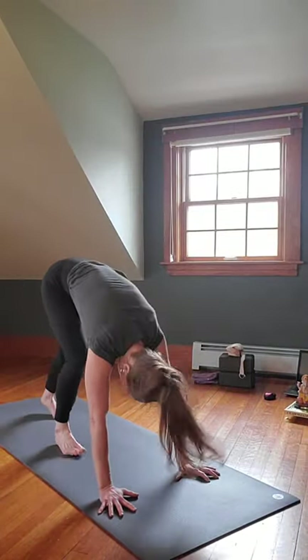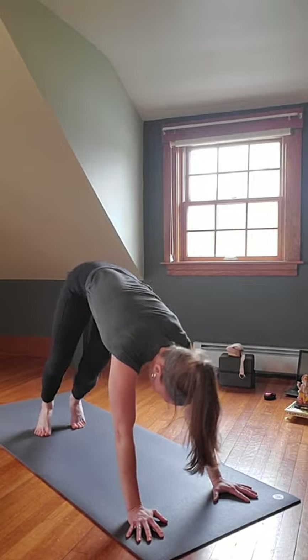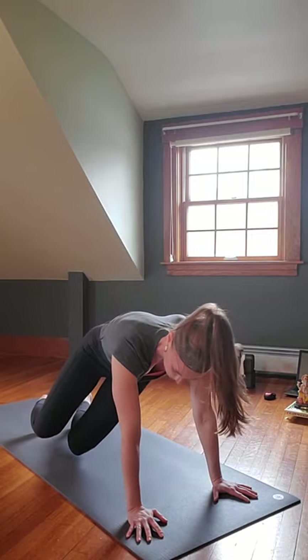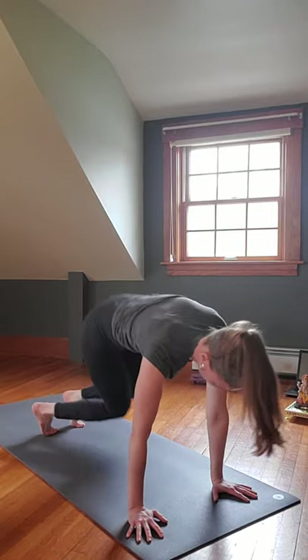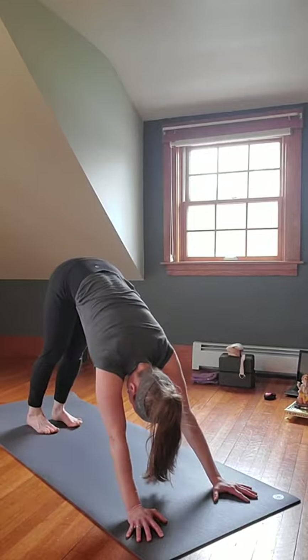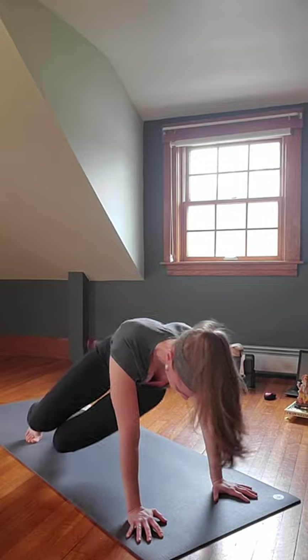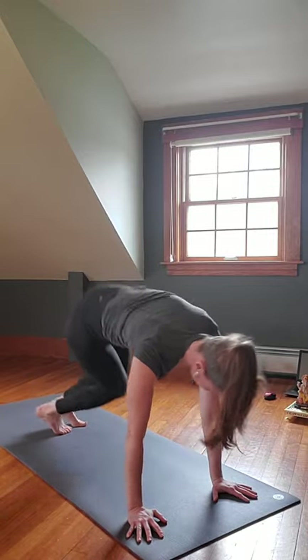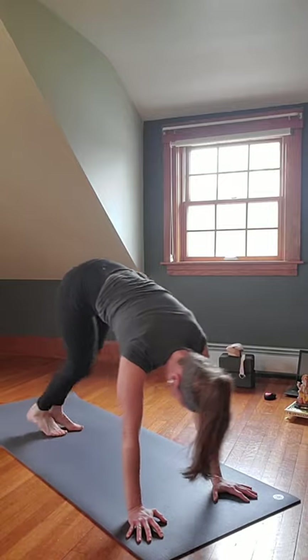On the exhale, Downward Facing Dog — roll the shoulders, push up and back, take several breaths. If you choose, either stay in Down Dog or on the exhale let the knees come down to one side onto the toes, inhale back up, exhale over to the other side, inhale back up. Moving the feet with the body, making sure knees and toes stay aligned.